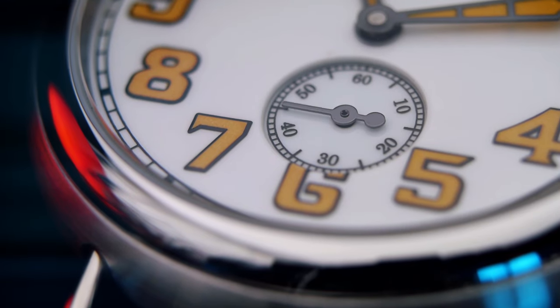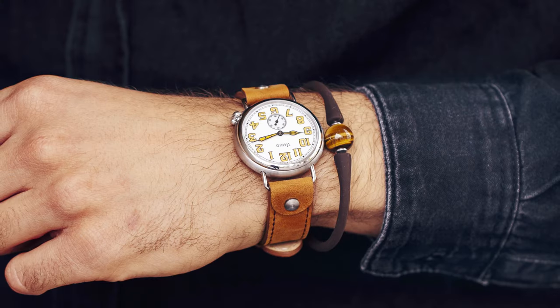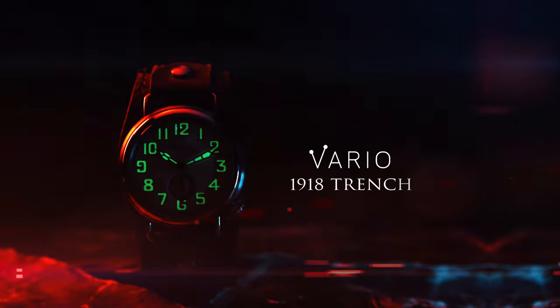This timeless design feels equally at home on your wrist, whether paired with fatigues or cocktail attire. Capture a piece of history with the 1918 Trench Watch by Vario.